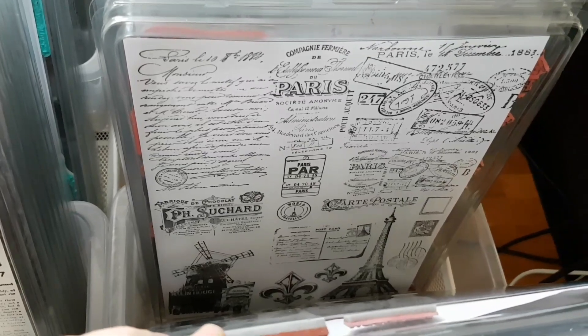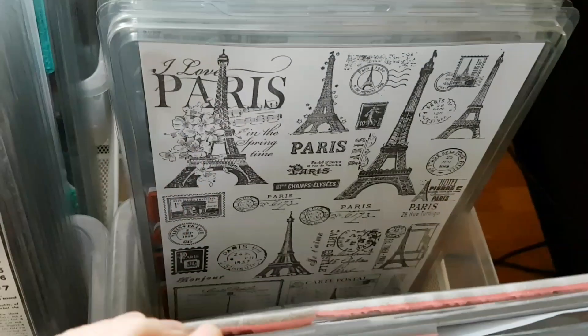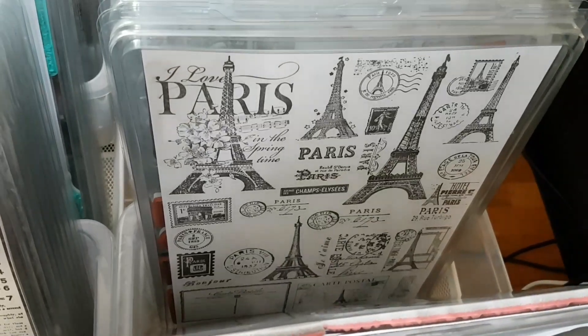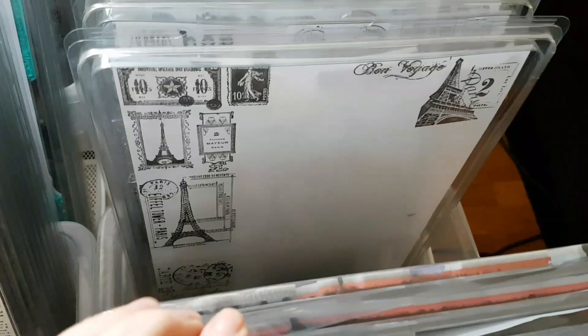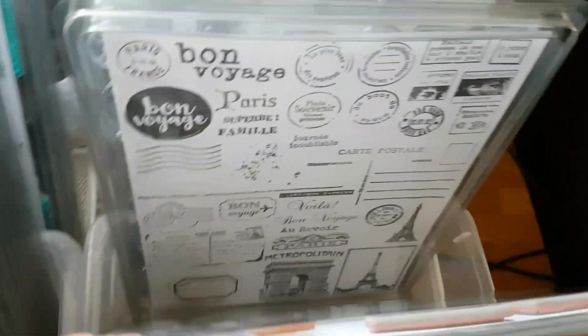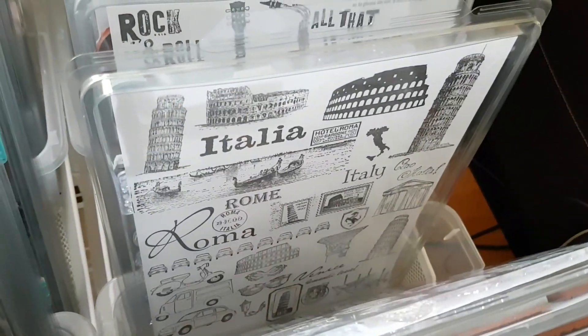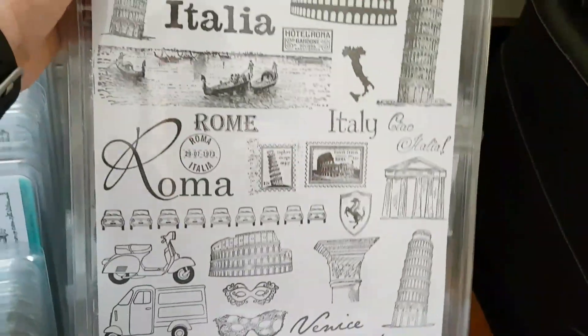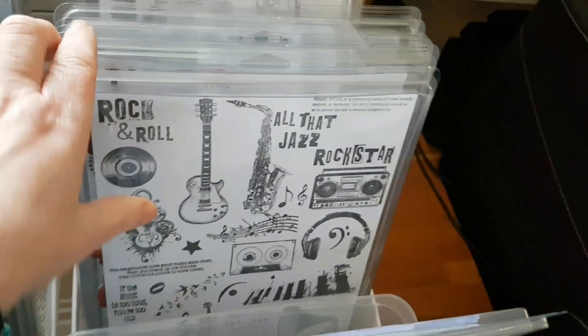Then I found I had really a lot of stamps with a Paris or France theme. There seems to be an Eiffel Tower in every stamp package I buy — you can see lots of Eiffel Towers. I believe I could start cleaning out some of these soon, because I don't need that many. And then there's something I found: Italy — Rome, Venice, the Leaning Tower of Pisa.